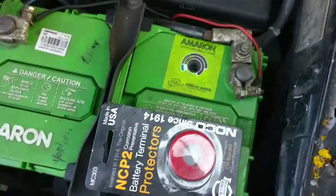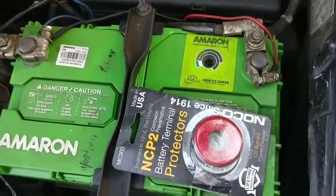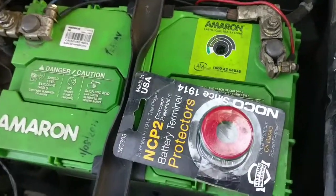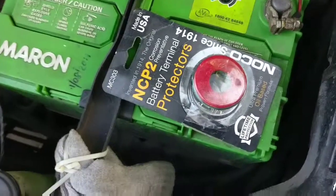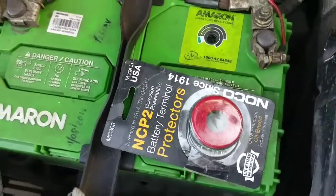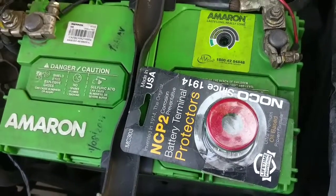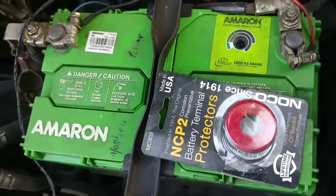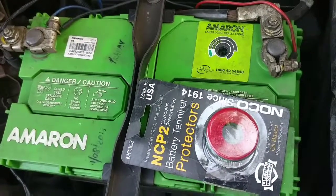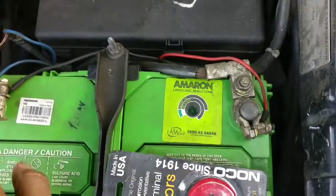It's supposed to prevent corrosion from happening. I'll put a link to this product — I bought it from one of the Indian stores and it cost me around 250 Indian rupees, which is quite cheap. I'm not sure of the MRP, but the store gave me a good price — worth a try.